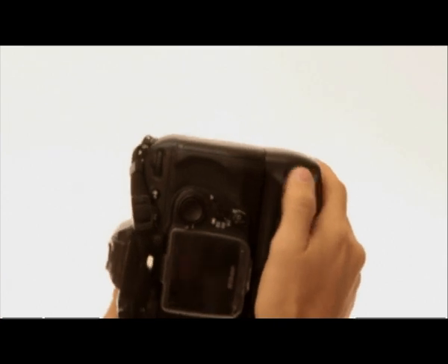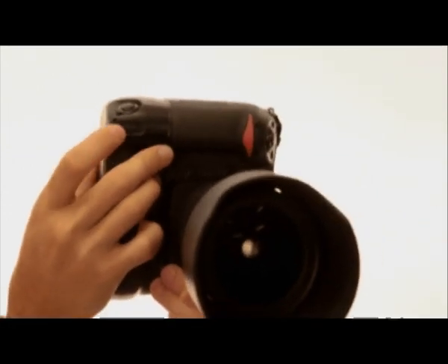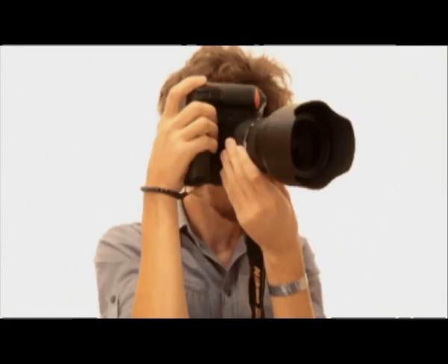The other features that you get on a battery grip, aside from the extended battery life and the extra shutter button, is that a lot of them also incorporate an extra main and secondary scroll wheel so that you can adjust settings like your aperture and your shutter speed, or select your focus point from the battery grip in the portrait orientation, being much more comfortable.